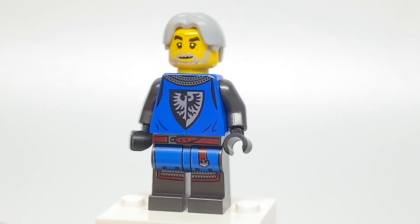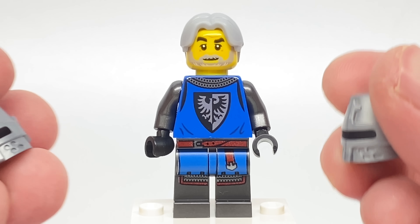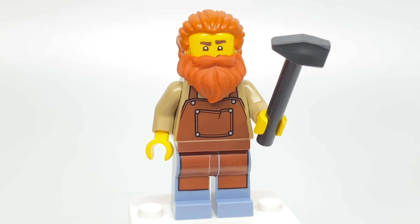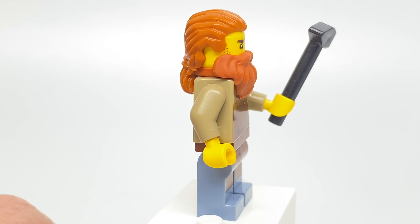A look again at that fantastic new torso and leg printing, which you can see continues to the back. This face printing doesn't have an alternate face — it's not new just for the set. Also included for these minifigures are two helmets so you can suit them up. The design of the blacksmith has one new print, which is just the torso. We'll get a better look at that in a little bit.